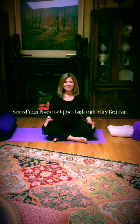Hi guys, it's Mary Brennan here, and I'm bringing you another short seated sequence for you to use at your home. Modify to make it comfortable for you. Check with your doctor first, of course.